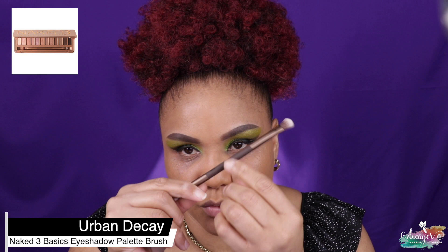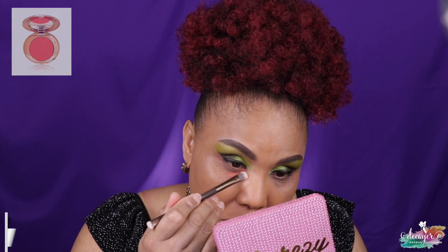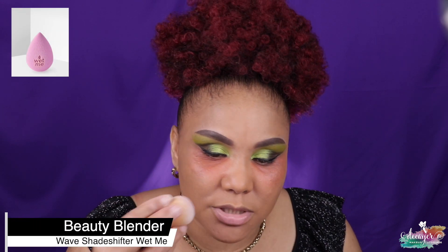I'm actually gonna use this — it's from the Urban Decay Basics line, a dual-end brush. The fluffier end I'm gonna use for my concealer. I'm using this from Charlotte Tilbury — Magic Vanish in number 3, which is $10. I always say I'm not gonna put too much and then I always put a lot. I don't really conceal the rest of my face, but my eye — girl, we need this.